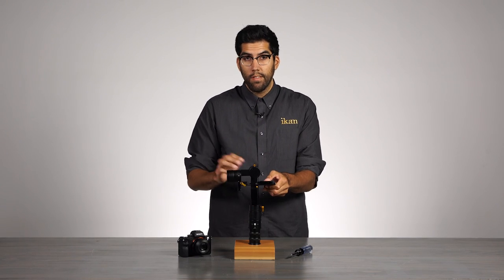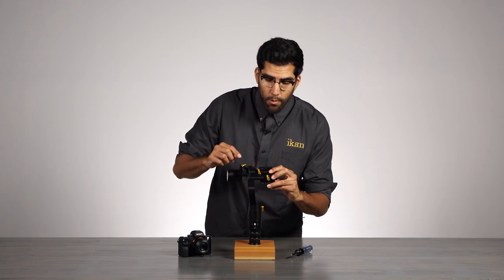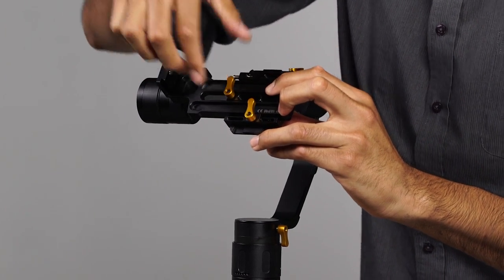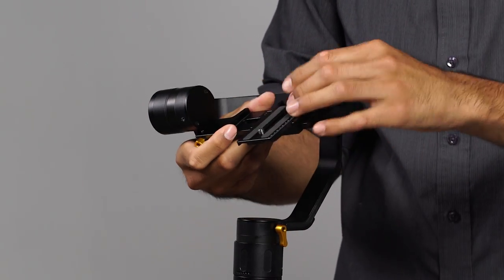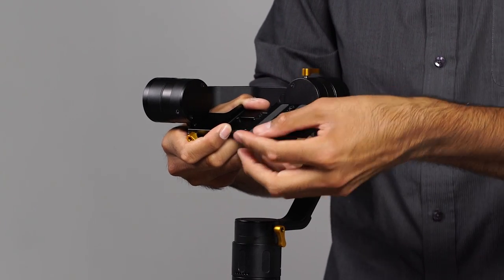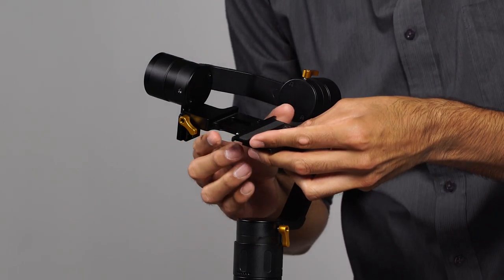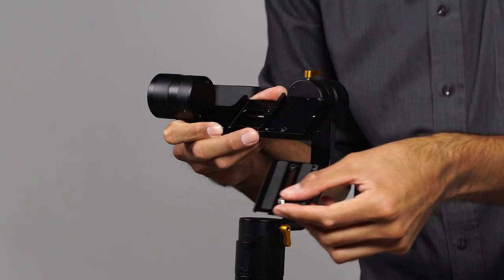Now that each motor is set, we will go ahead and remove the quick release plate. To do that, you have to open this yellow knob here located in the center. As you can see, the quick release plate is now loose. Simply push in the safety pin and pull the quick release plate out.